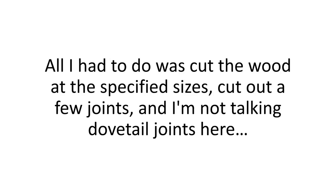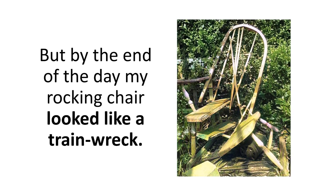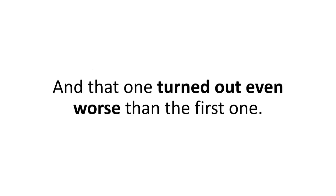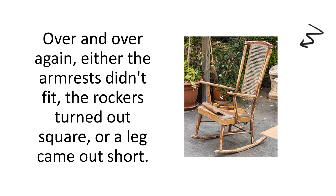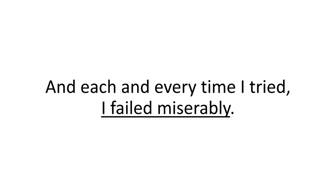I'd never built anything from wood in my life, not to mention a rocking chair. But I wanted to make her happy. I went out and bought a few magazines with rocking chair plans, drove by the hardware store for some wood and screws, and got to work. All I had to do was cut the wood at the specified sizes, cut out a few joints, screw the parts together, hammer a few nails, and rock away. But by the end of the day, my rocking chair looked like a train wreck. So in the morning I bought more wood and started on the second design — and that one turned out even worse than the first. Then there was the third, and the fourth. Over and over again, either the armrests didn't fit, the rockers turned out square, or a leg came out short.